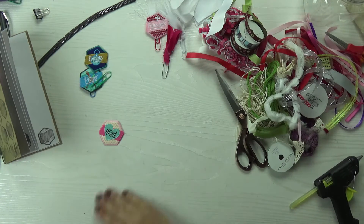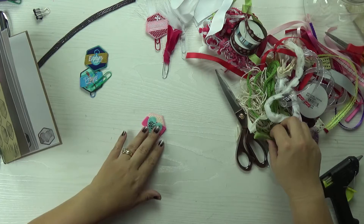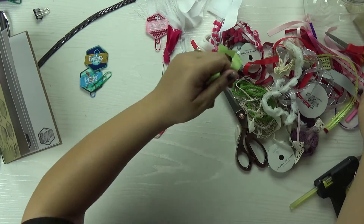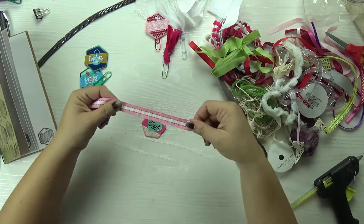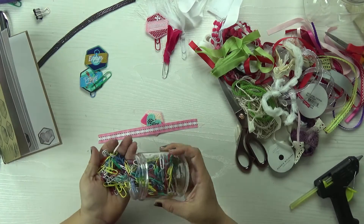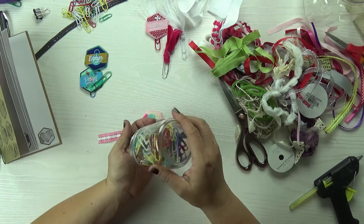So let's do one together. Feel free to use anything that you have on hand — any kind of leftover anything really. Like this is super cute. I don't even know where I get this stuff, it just shows up. I try to save as much as I can.